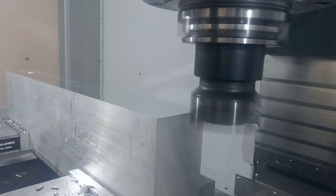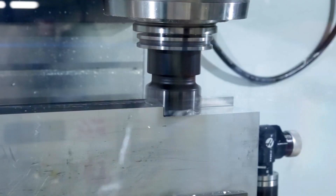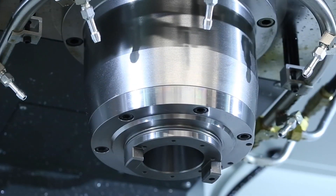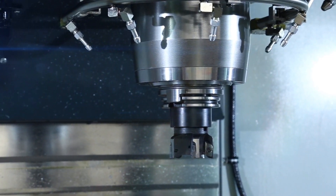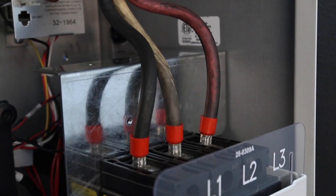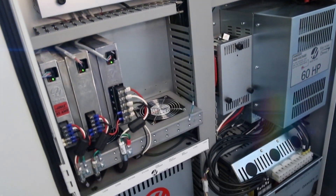Up your material removal game with Haas' new high-performance 50 taper spindle options. If you're in the business of serious hogging, you should take a look at this. Available in either a 7500 or 10,000 RPM configuration, these systems combine our rigid, high-precision 50 taper spindles with an extra-powerful 60 horsepower drive system that pushes performance to new levels.